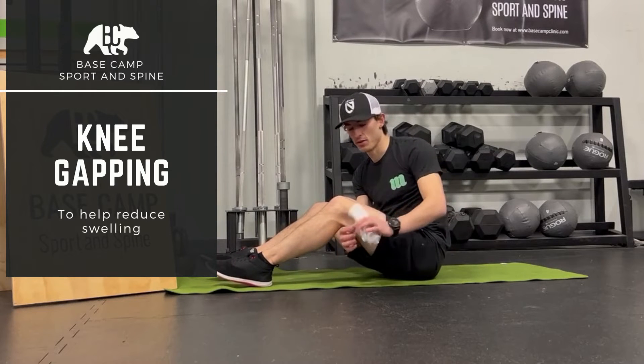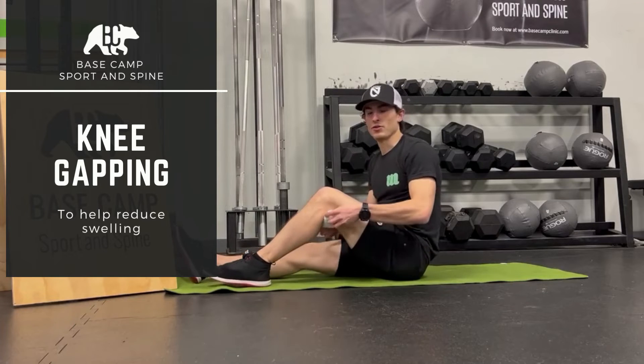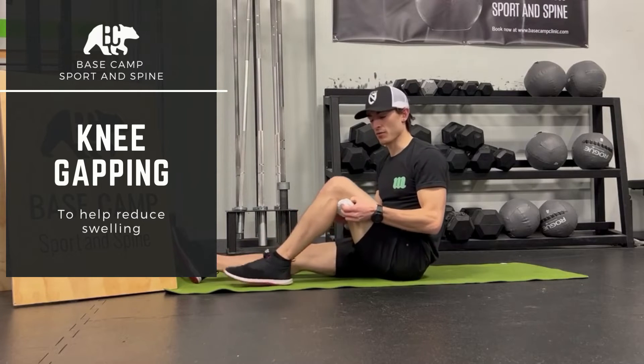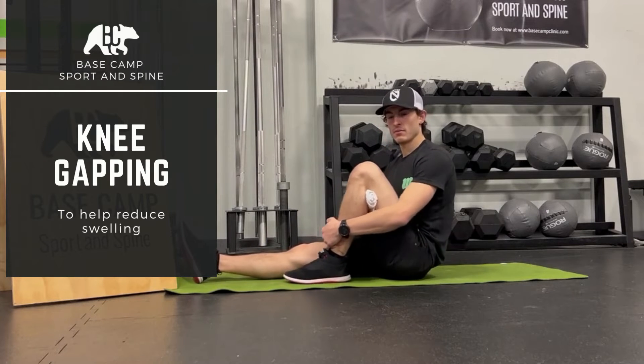I like to use a towel. The thickness is up to you — this is probably a little thin, but a tea towel or hand towel generally works great. I'm going to put it right up in the crease of my knee, get it in close, and then passively pull.